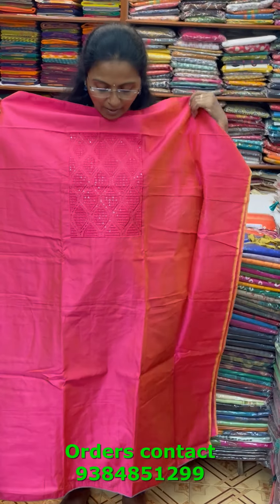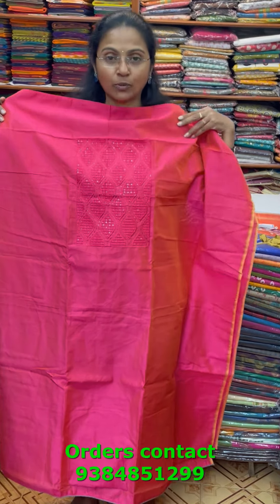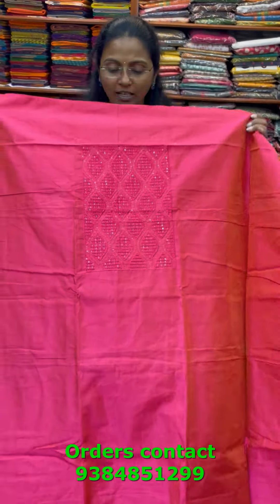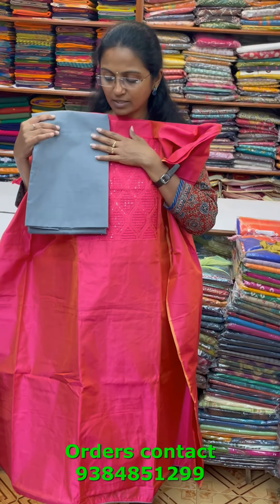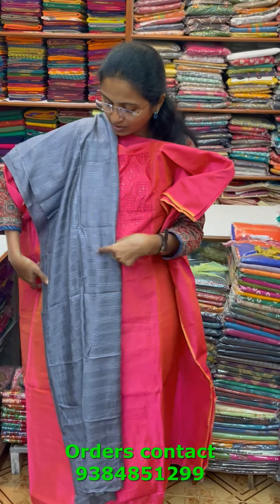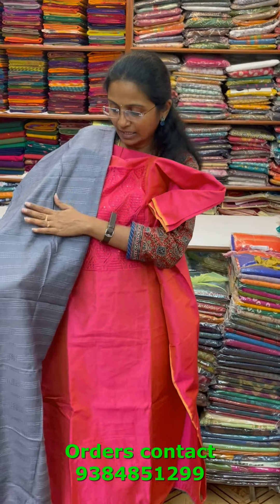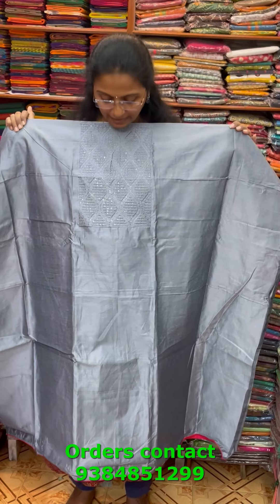A very nice beautiful raw silk salwar material with classy embroidery work in the neckline with smocking and sequence work, in a lovely tone-to-tone pink shade. The bottom for this salwar material is in contrast grey, and the shawl is a lovely silkish material with self lines in it — a nice contrast. The price of this material is 910.